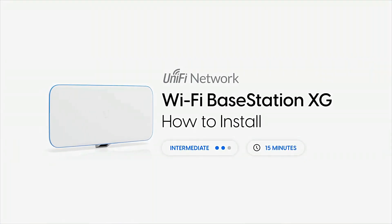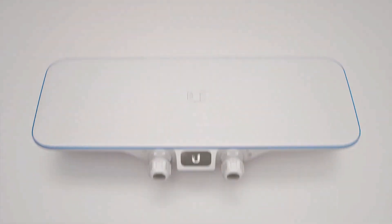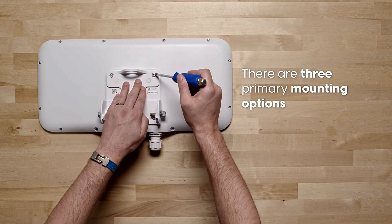Unifi Network Wi-Fi Base Station XG — the world's highest capacity Wi-Fi AP. How to install the 802.11ac Wave 2 Super Capacity Indoor and Outdoor Quad Radio Wi-Fi Base Station with RF Channel Filtering and Directional Beam Shaping Antenna Technology.